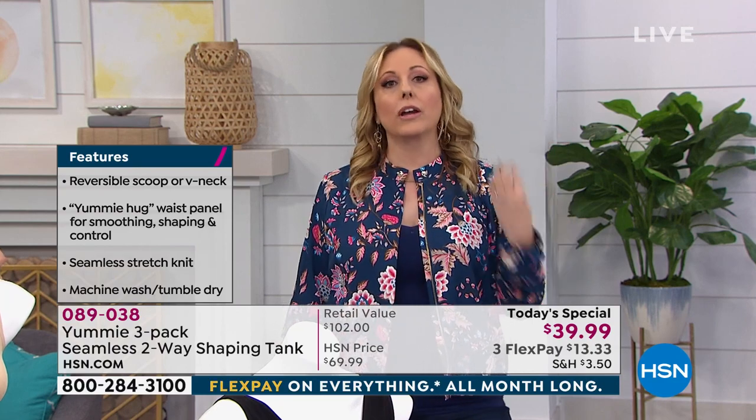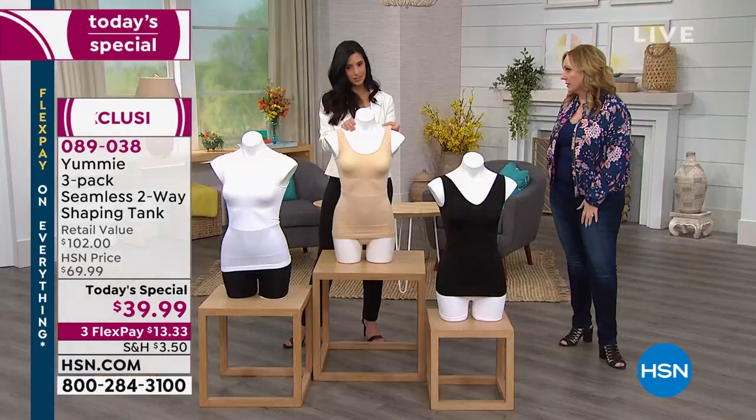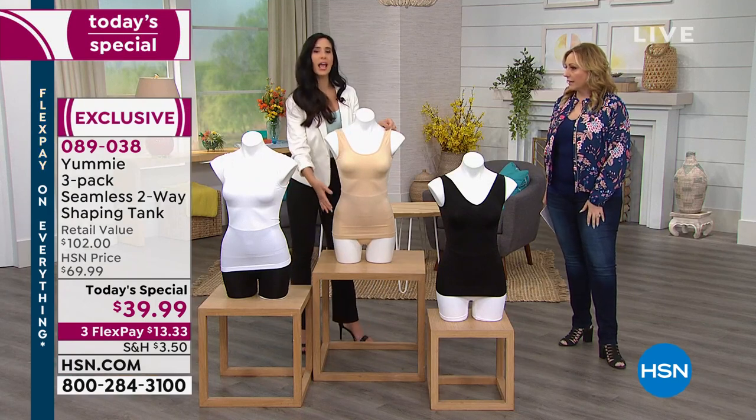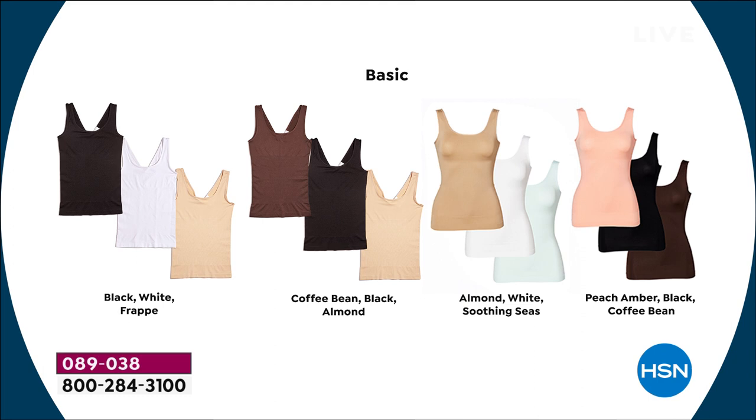This isn't underwear that you put another tank over — this is the tank you can wear as a tank with a pair of shorts because the smoothing is invisible. That's the other reason why it's so expensive in department stores. We hid the shaping panel in there, and you can see it more on the hanger, but when you put it on and pull it up, it goes away.